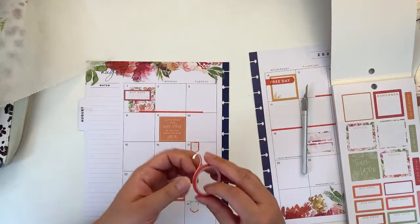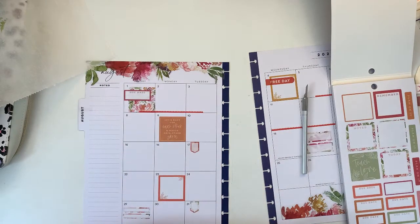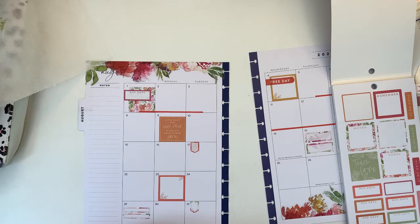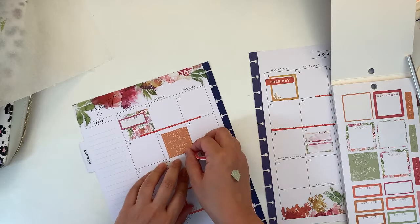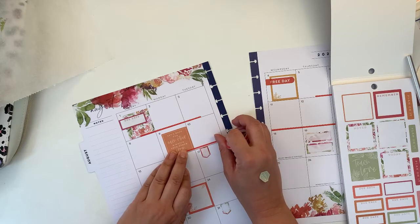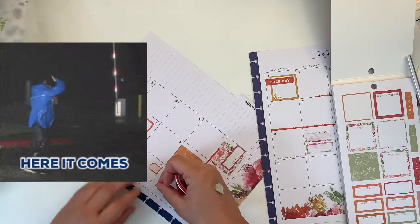Washi is here, so washi is going to come. I need to get rid of a little bit of the white out — my white out sticks to anything. No, that's not the way to do it — it's this way.